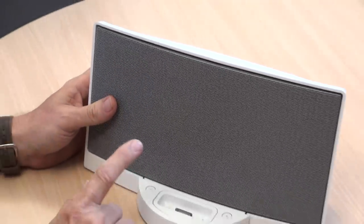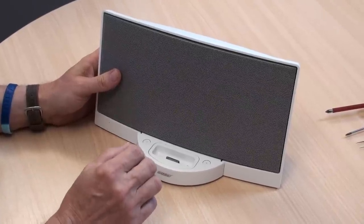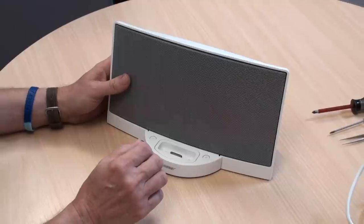These docks come in two types, and before you watch this video and start to diagnose your dock you need to make sure you know which type your dock is.